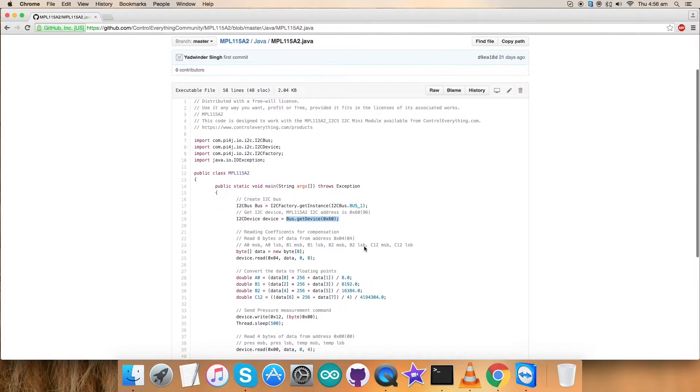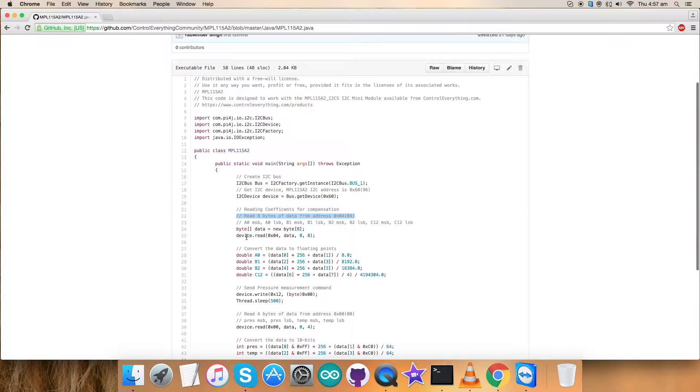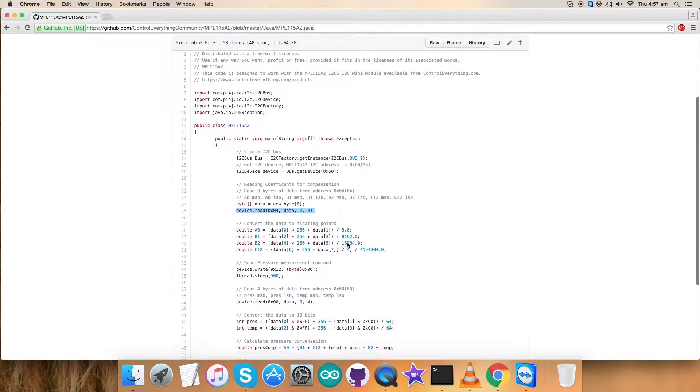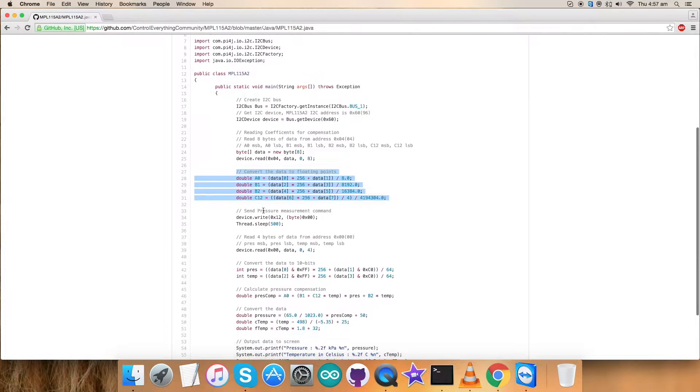Here we are reading coefficients for the compensation — we are reading eight bytes of data from address 0x04, and this is the command for that. The reading values will give us some data, and we are converting them into the coefficients: a0, b1, b2, and c12. Now the writing section comes — we have sent the pressure measurement command, which is 0x12, with the command value 0x00.